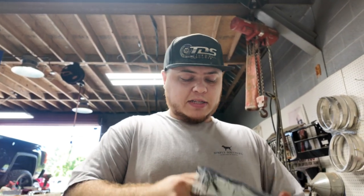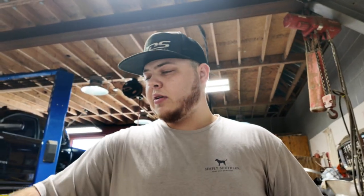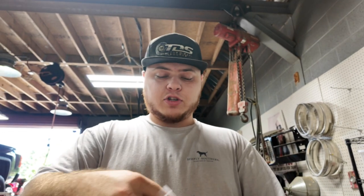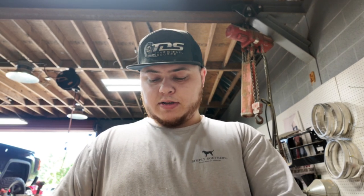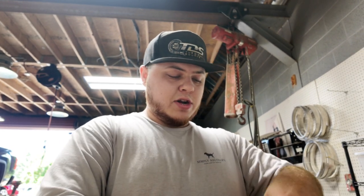We're going to go ahead and set these four fender liner rock lights aside. We got our four rock lights for the fender liners set aside — those won't use magnets. The next thing we're going to do is take the other eight that are going under the truck and install the magnets on all of them, so whenever we're ready to place those on the frame there's nothing stopping us — we just stick them right on. Very easy, saves you a lot of time.